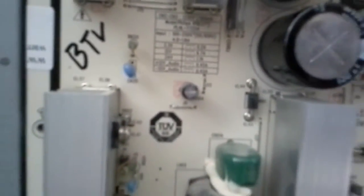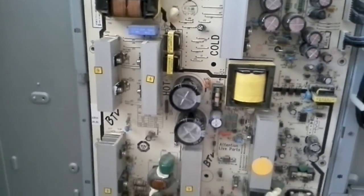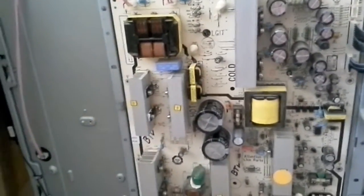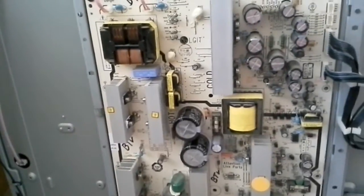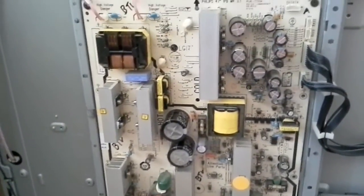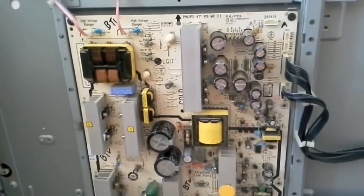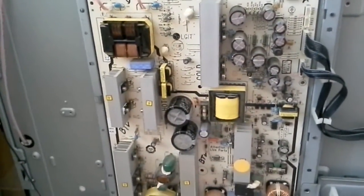This board was sent to us by a customer. We returned it, and at the time we didn't have the proper PLHLT722A capacitors on that board, so we replaced them with a single one which turned out to be too long. They returned it to us saying it didn't work and they couldn't close the back cover. This may have been true for the back cover, so we replaced them with the proper ones, but the board was working fine.